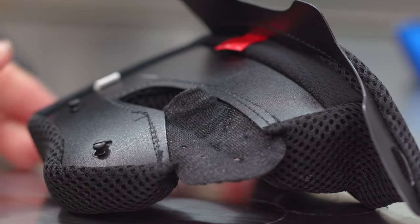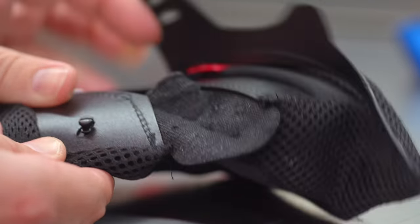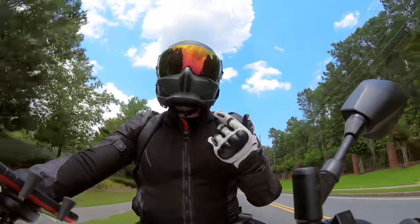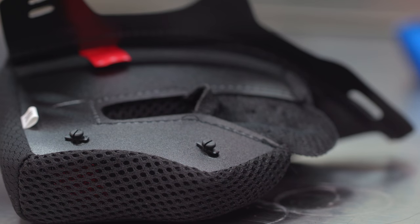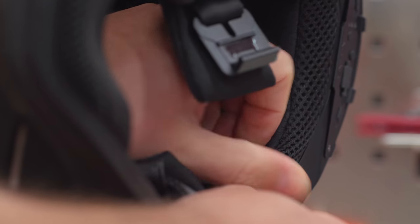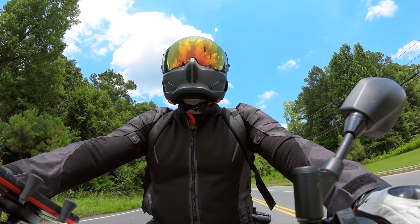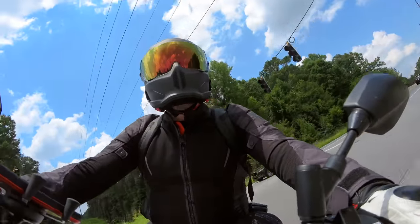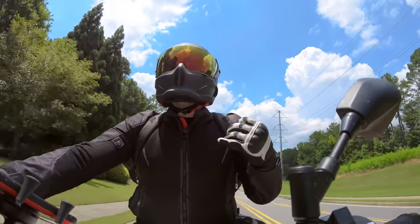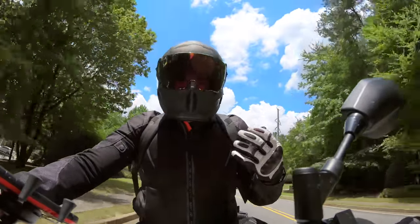Moving on from the padding, the clips that hold the padding into the helmet — most companies have a little push pin for removing padding to wash it. The plastic used on the back of this padding looks a little fragile. I haven't had one break on me, but I'd be worried they could. I'd like to see them upgrade that material on the next iteration of the Atlas — maybe a better plastic for those cheek pad clips. I'll have to give you guys a six-month review to see if any of them pop off or break.